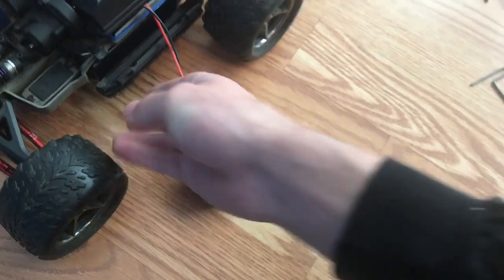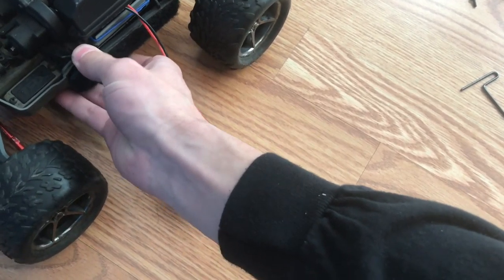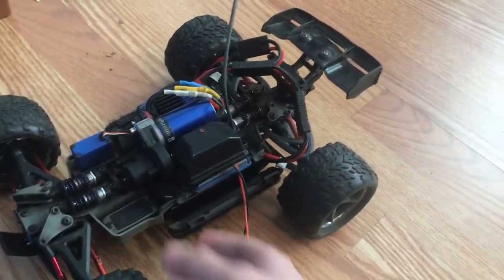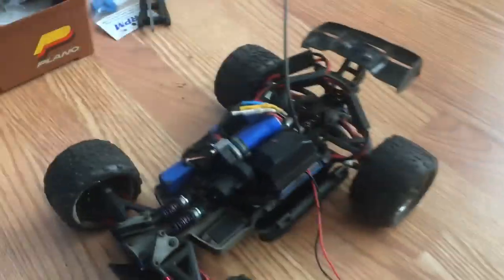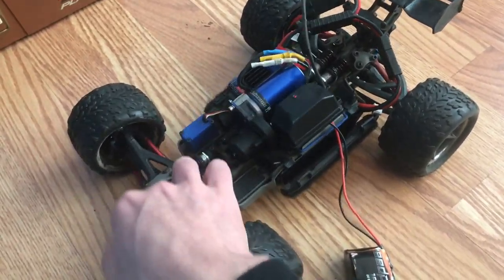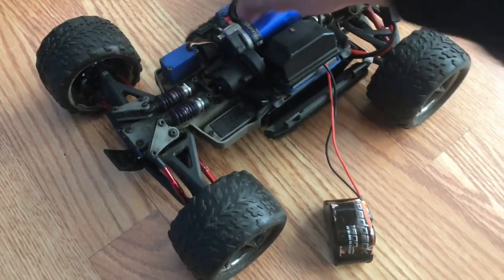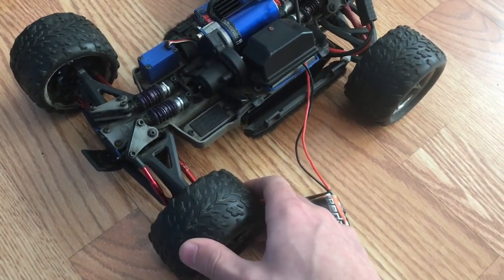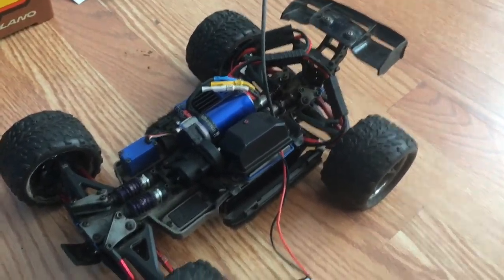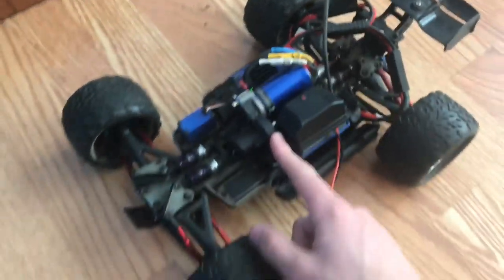Let's talk about some of the specs of this car. Running, this car's top speed is around 40 to 50 miles an hour. It has the same setup as the 1/10th scale E-Revo with the inboard suspension and push rods. It runs the micro talon tires as stock, and it runs a slipper clutch instead of a direct drive like on the normal E-Revo.